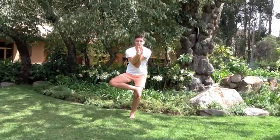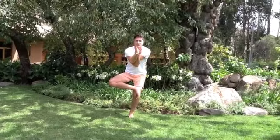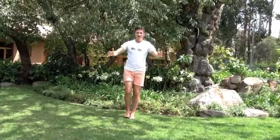Well done. Balancing again, and breathing. Arms coming out. Good, still balancing, and down.